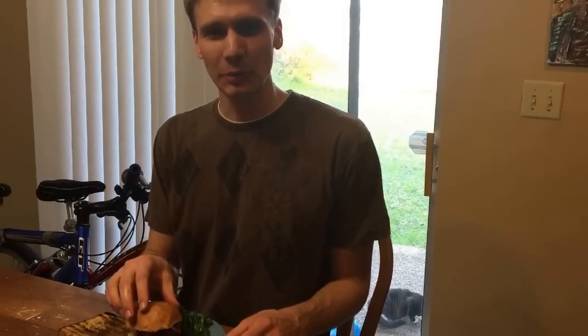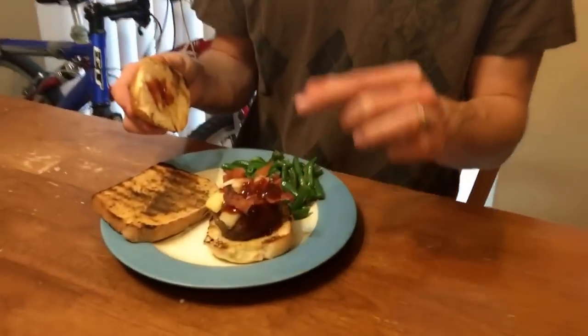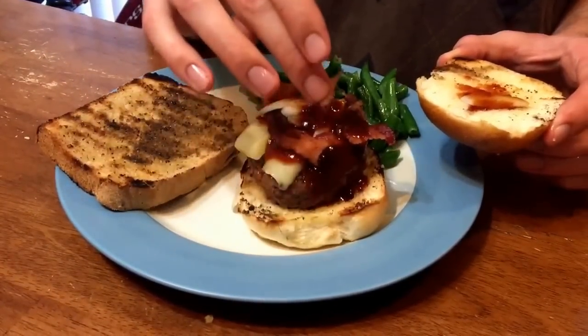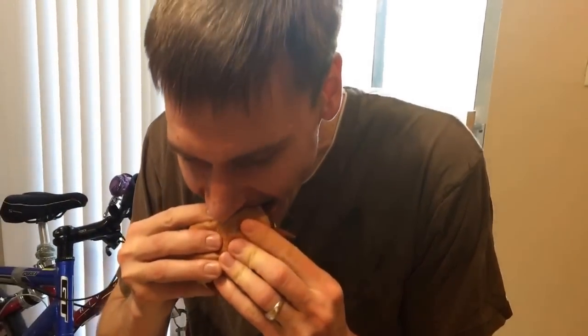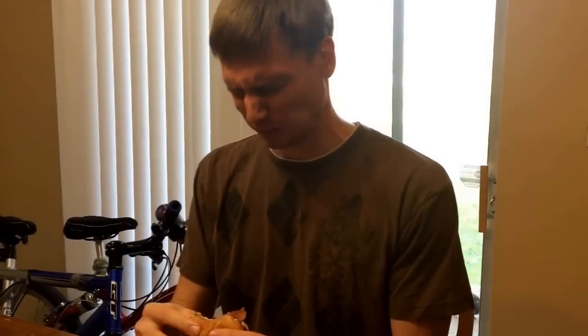All right, here we are with the finished product. You've got the burger here. I went ahead and put some cheese on it, some bacon, some barbecue sauce, and some onions. We've got our vegetables and our bread. Let's see how it tastes. Oh, that's horrible. My goodness. Whatever you do, don't try this recipe — this tastes terrible.